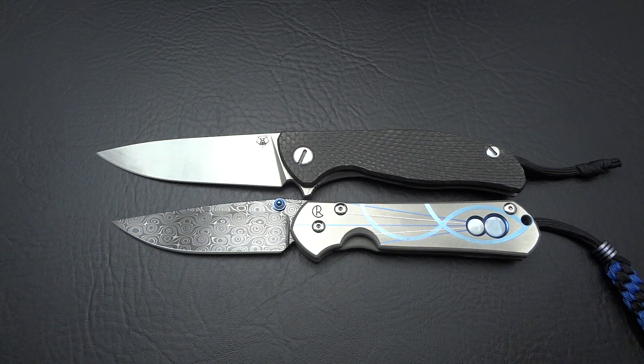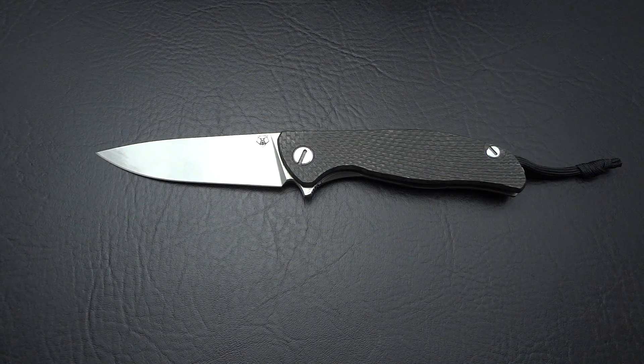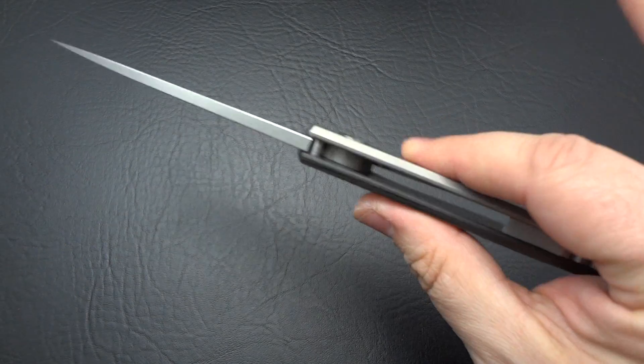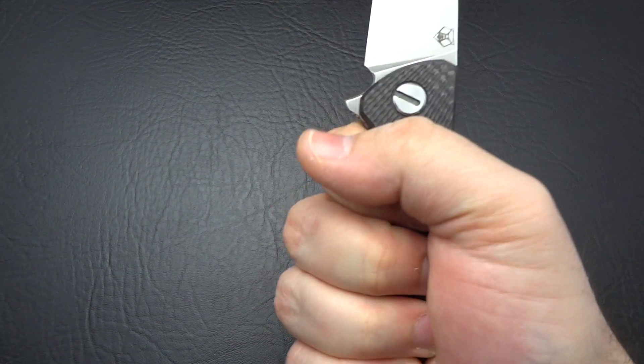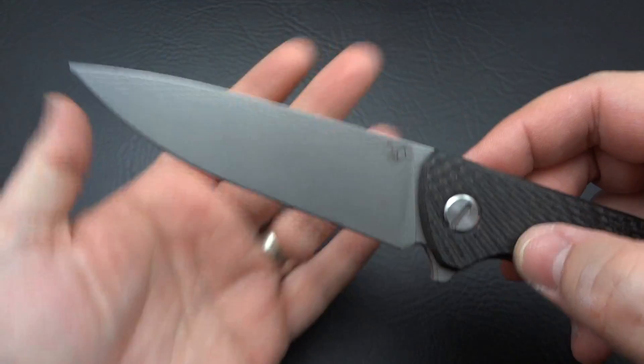So it's got considerable size to it, but it weighs next to nothing. It feels lightweight yet really balanced in the hand. It's kind of a magical knife when you think about how large it is, how slim the profile is, how small it feels in the hand, and how no matter how you look at it the blade just doesn't look very big.